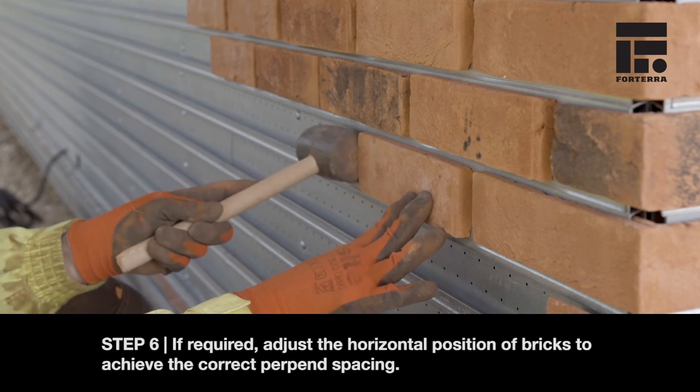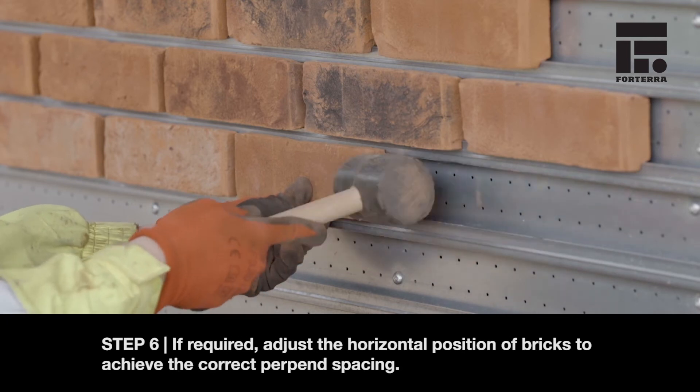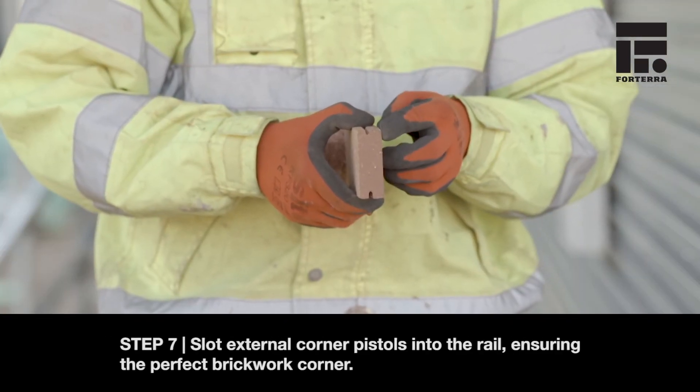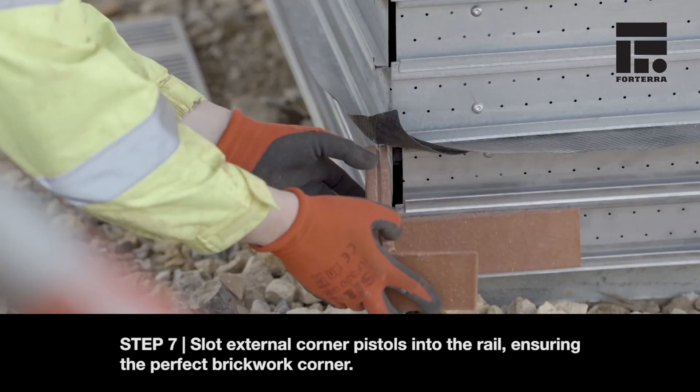Step 6. If required, adjust the horizontal position of bricks to achieve the correct perpen spacing. Step 7. Slot external corner pistols into the rail, ensuring the perfect brickwork corner.